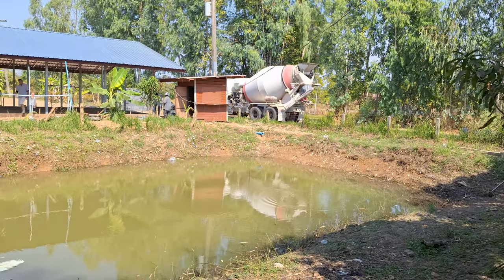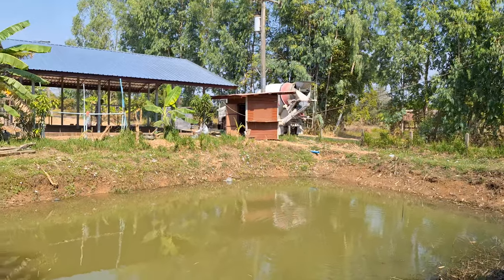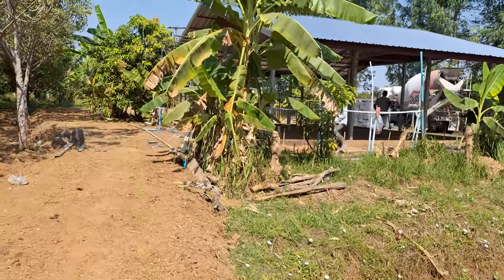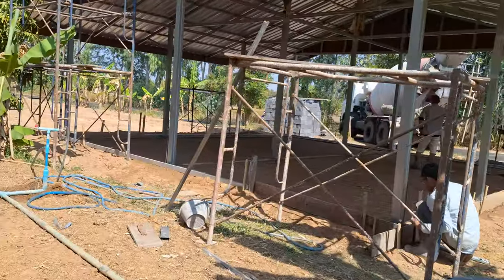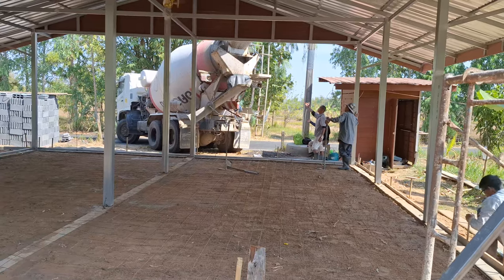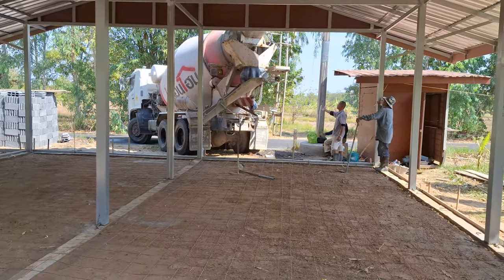The cement truck has arrived — we have two coming. We're doing an area that's not quite a hundred square meters but getting pretty close; the building is nine by nine. We've got mesh and it's pretty well boarded. We're going to go two inches down and two inches up, and I'll get them to lift the mesh up into the cement once they've got it moving, to make sure it's about the middle of the mix. We're getting ready to pour.